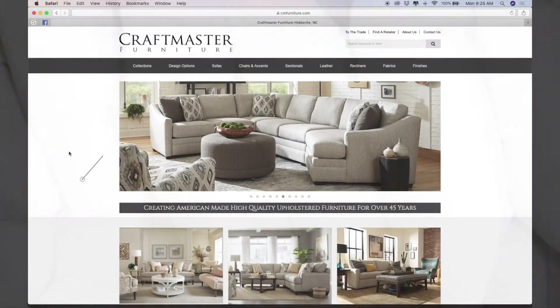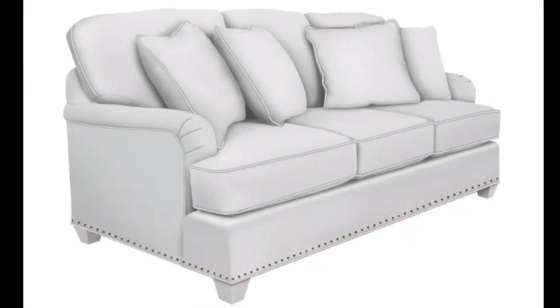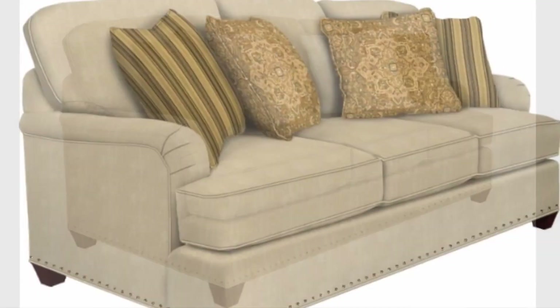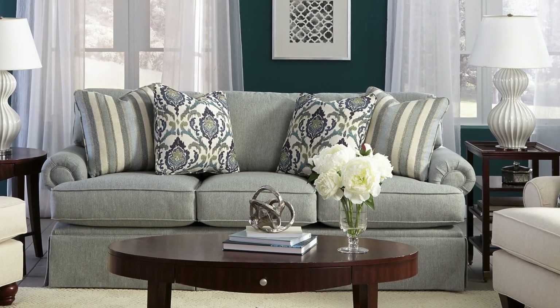Check out our website to use our Design Options custom draping system and watch your vision come to light. It's a simple and really fun way to play with lots of options until you land on your favorite ones. Let us hand craft your perfect custom piece and see how great it feels to finally own the sofa you've been dreaming about.